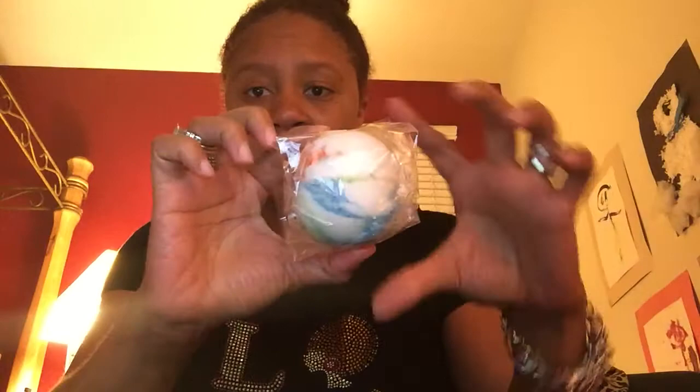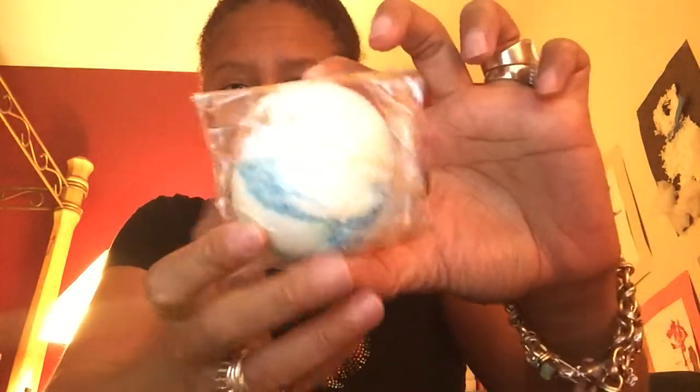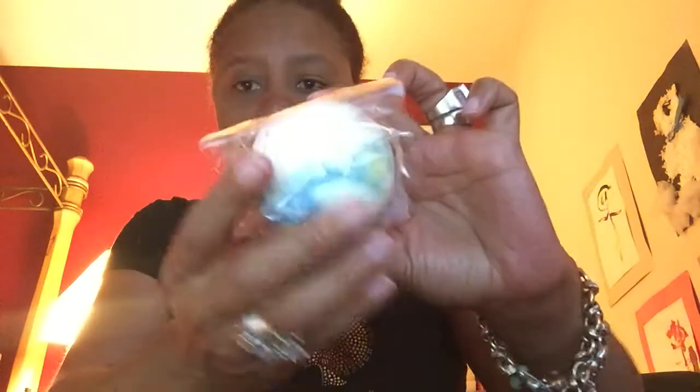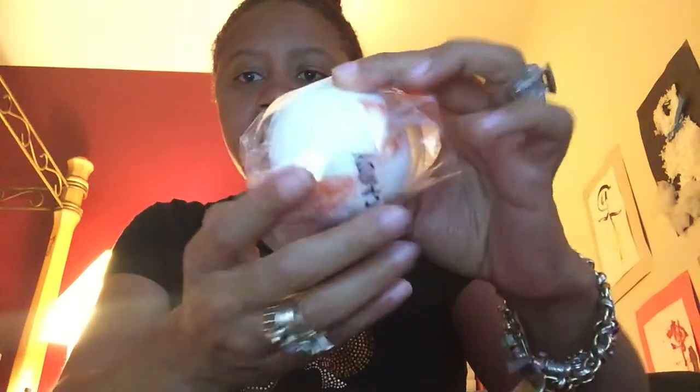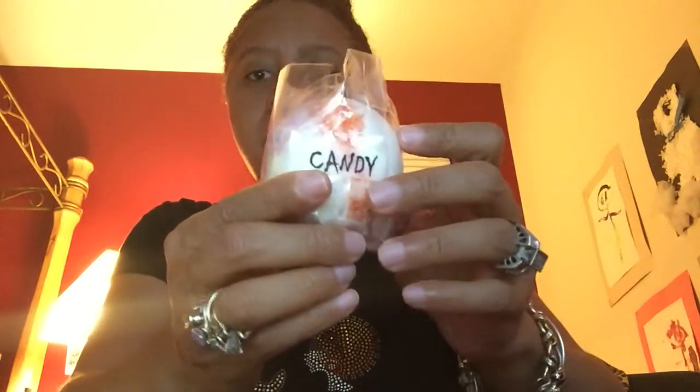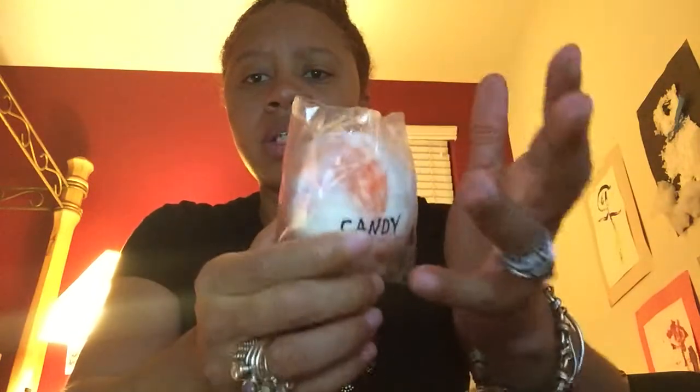I didn't use the biggest one, but I used the second biggest one she put in there and it was absolutely amazing — it was nice, it smelled good. It's in my personal scent, candy. This is the size that I used, and I used it in my guest bathtub, which is a normal standard size bathtub.